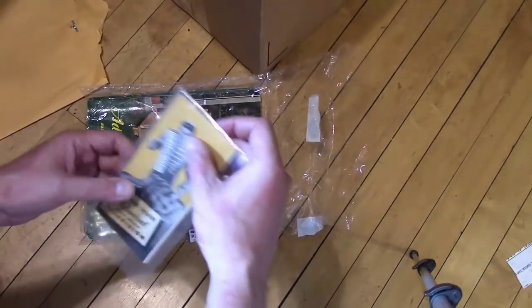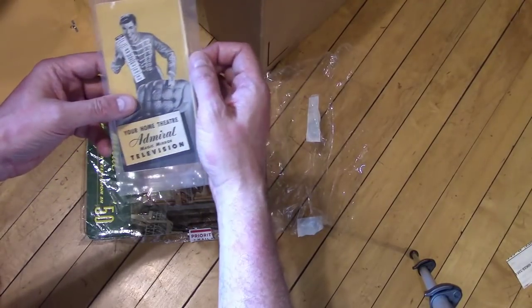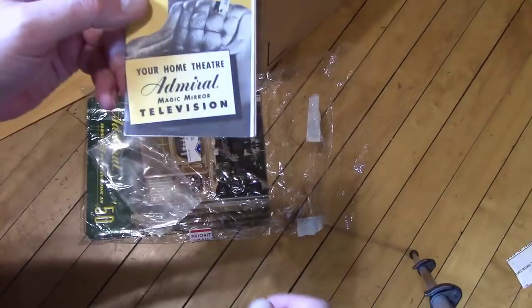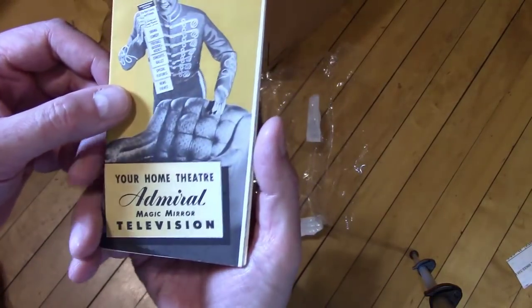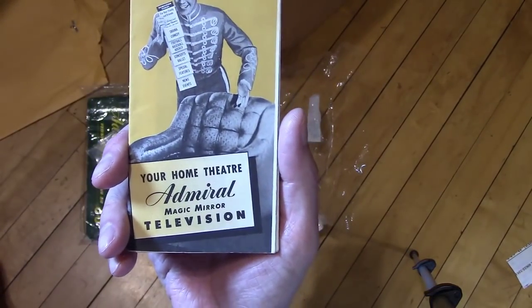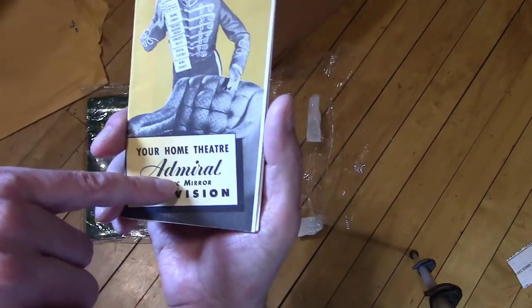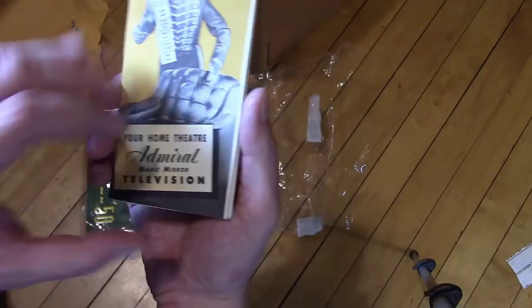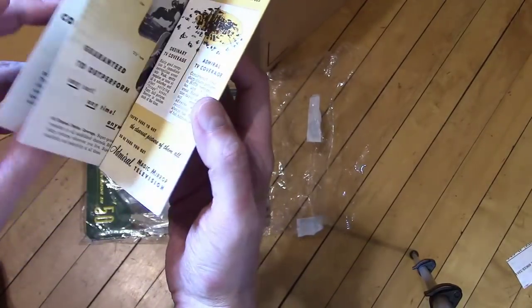And then there is this little guy, which I guess is a little sales flyer. That's from the early days, around '51 I think. They dropped the cursive logo with the straight logo, so when you see stuff like that you know it's some of the earlier stuff.